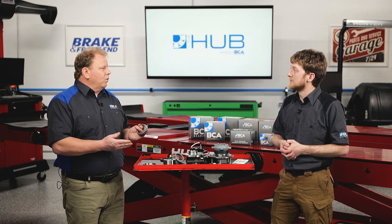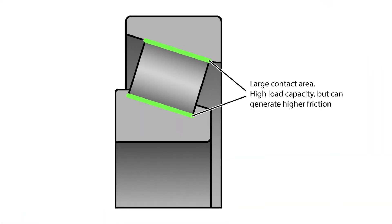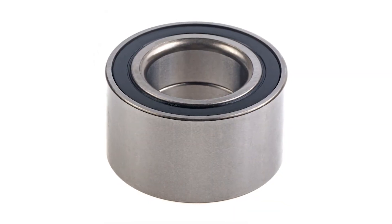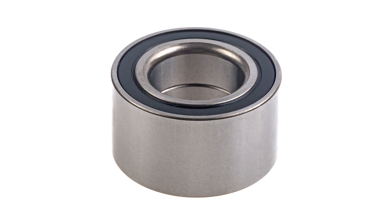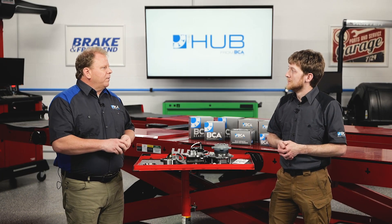Well, they have the capacity to carry more weight. On a tapered bearing assembly, you're going to see that the weight is distributed across the length of the tapered bearing. On a ball bearing, you've got one point of contact. So if you had a basketball on the table, it's just contacting one surface. So you have less contact surface, less load carrying capacity.